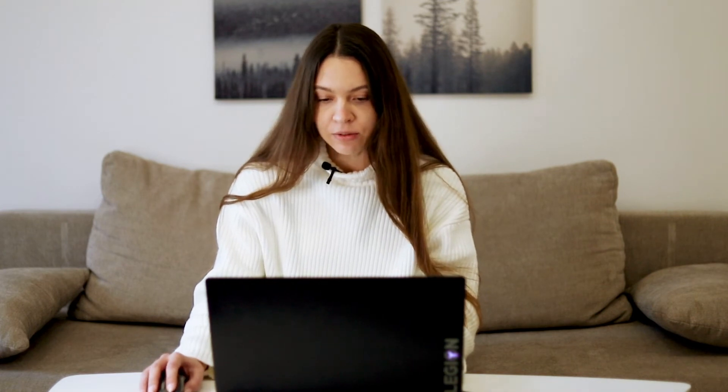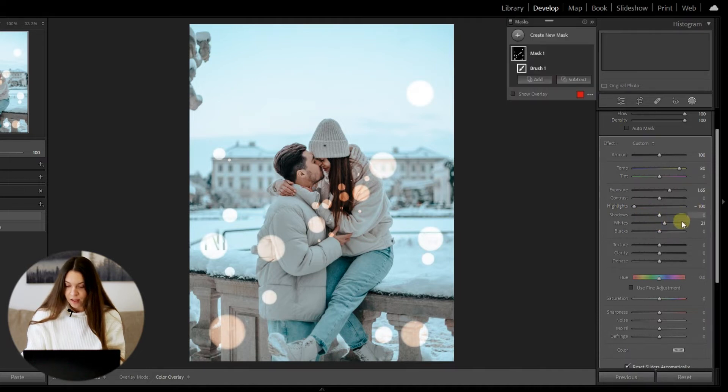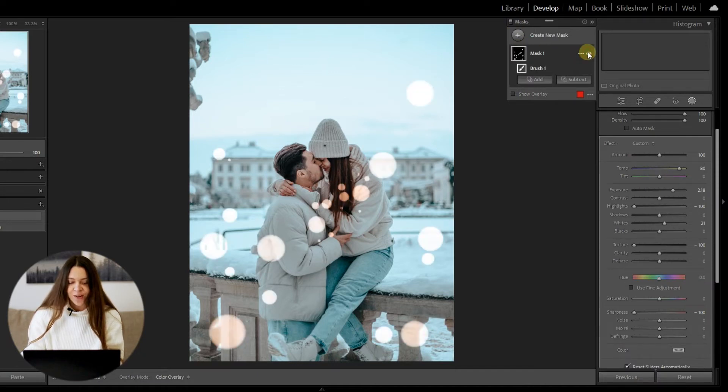Increase Exposure until it looks really good. I would also like to add a yellow tint to the lights, decrease Highlights, and add a touch of Whites going down. We decrease Texture and Sharpness because we don't want anything visible through those lights. A little more Exposure and I like the result — it already looks so Christmassy!